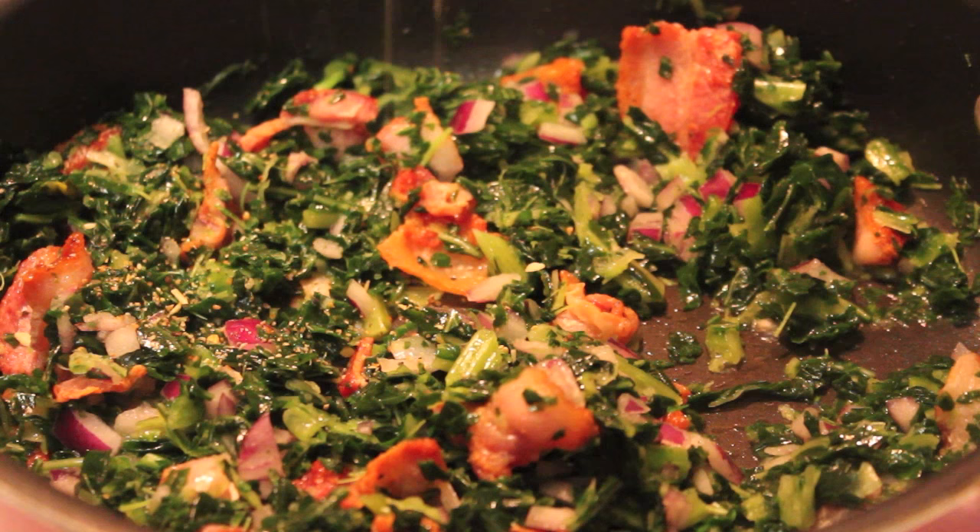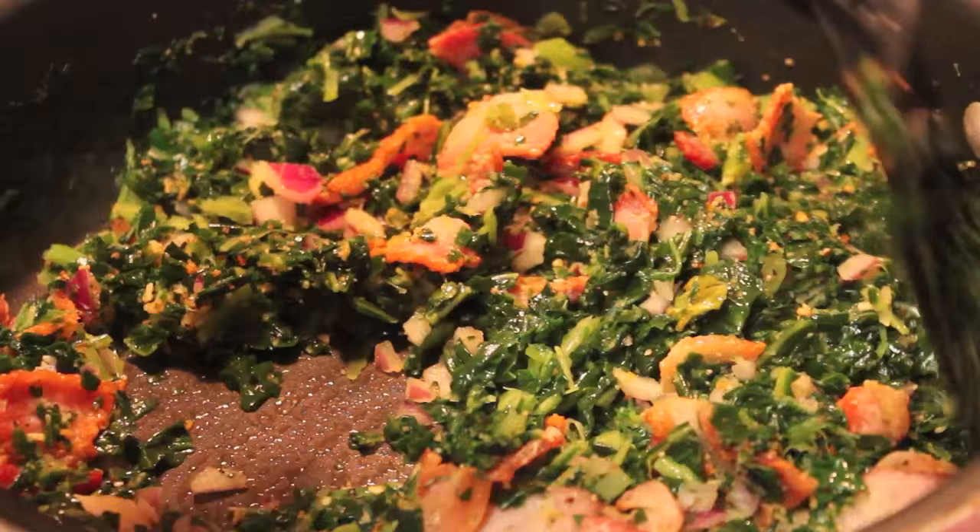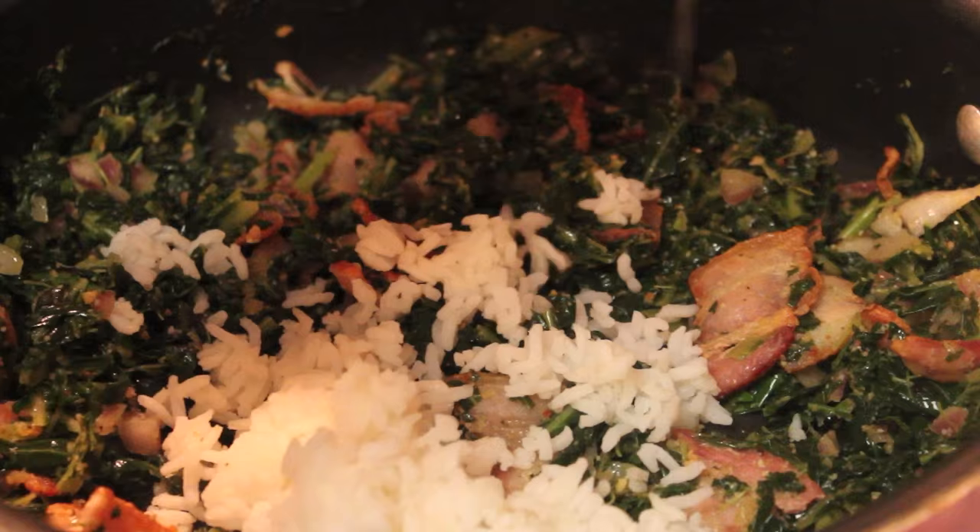Once that's in there, we're going to start sprinkling in our seasonings. I'm using a salt-free seasoning, but you can use seasoned salt. You can add more seasonings if you choose.